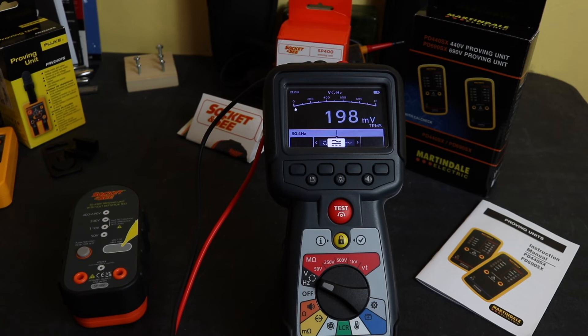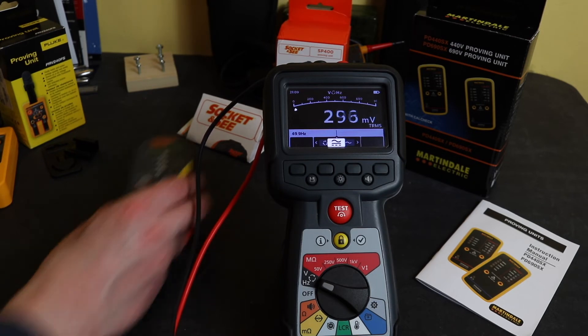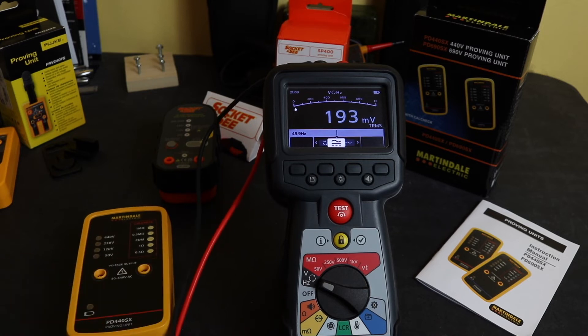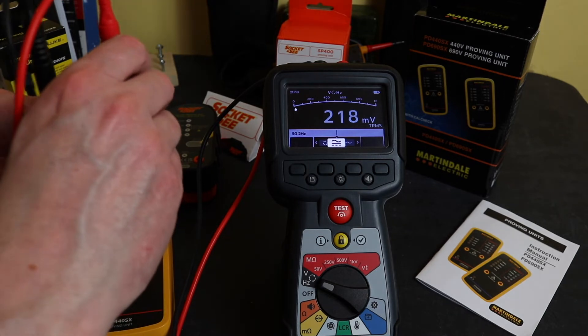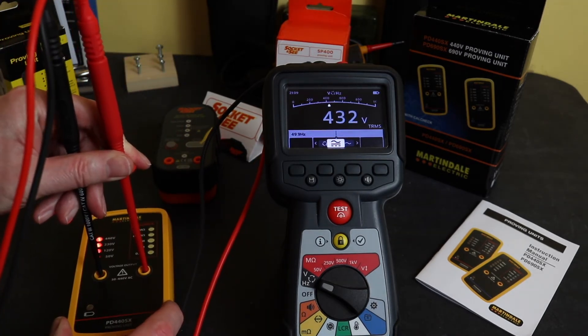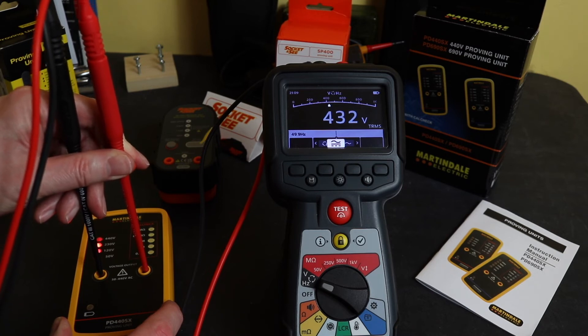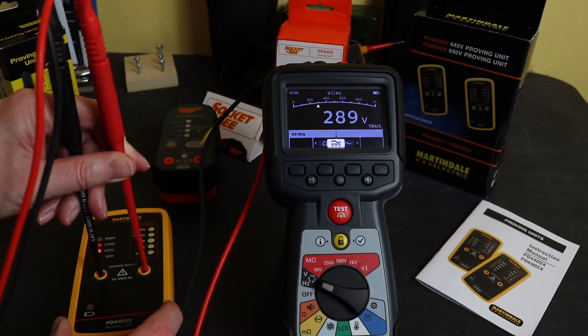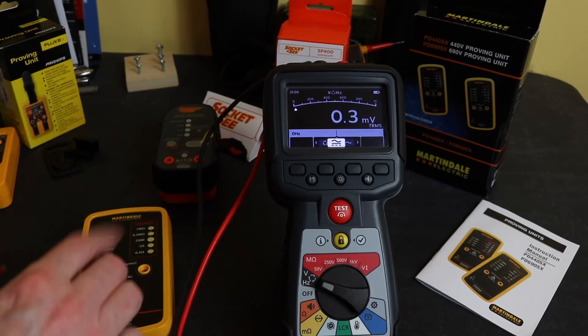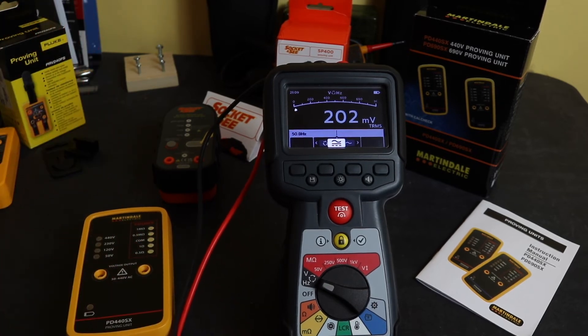Finally, the Martindale unit — pressing and holding the button, this goes straight up to 432 volts on the 440-volt setting, and this one does also count down to zero as well. So both Socket & C and the Martindale give you a ramp up and down on the tests.